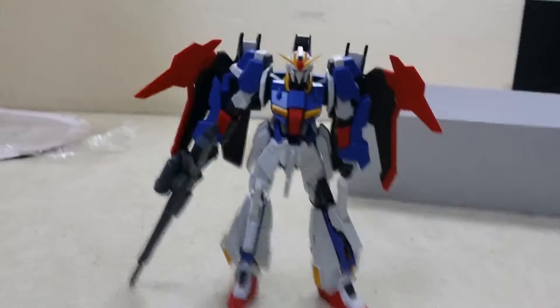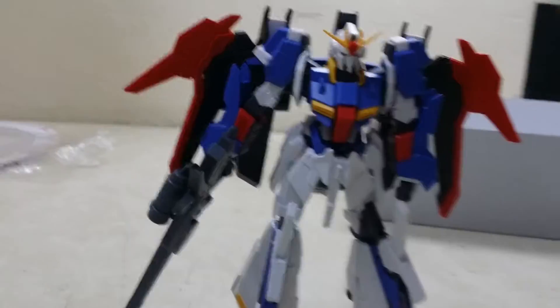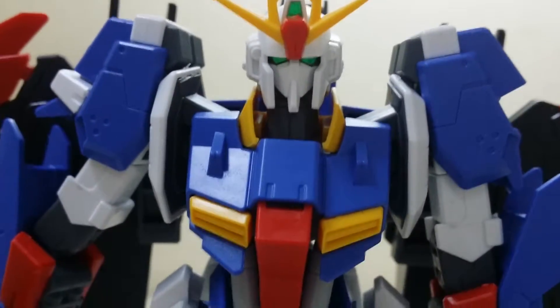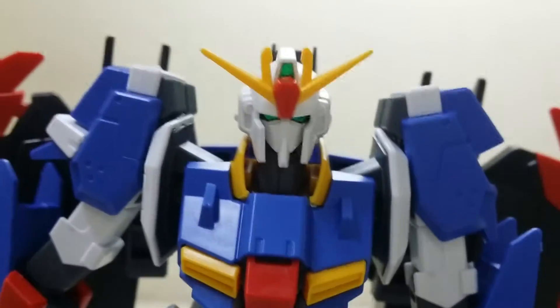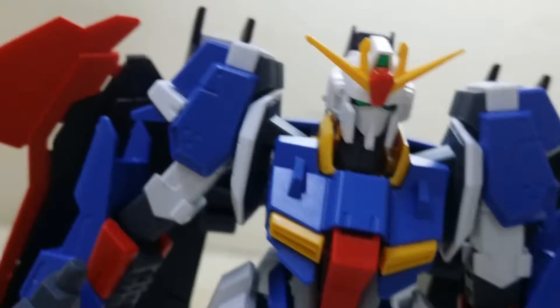So yeah, there we go, he's standing. So as you can see right here, here's his Zeta face — please focus. This is the Zeta, the original Zeta head. So if you have seen the original Zeta series and the Build Fighters season two, you will know.